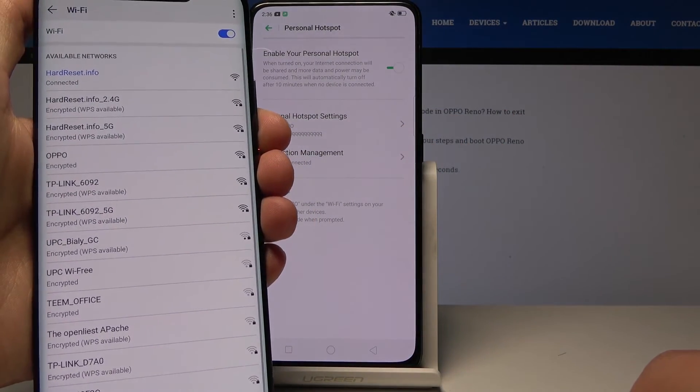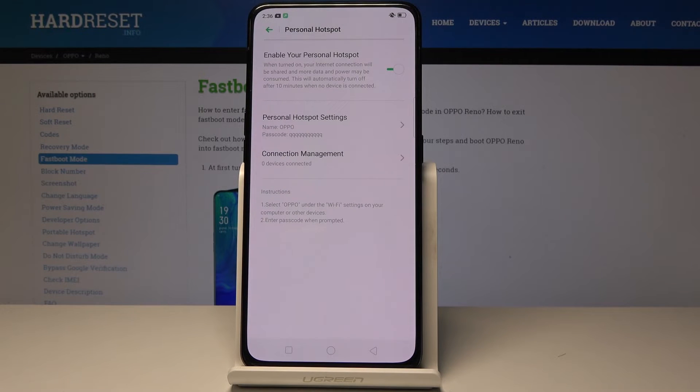That is basically how you would share your network using Portable Hotspot. If you found this video helpful, don't forget to hit Like, Subscribe, and thanks for watching.